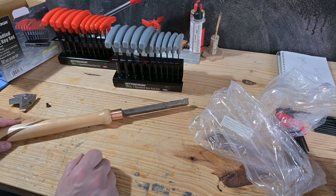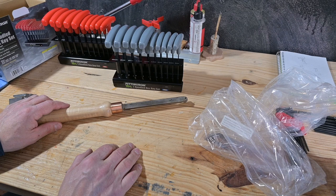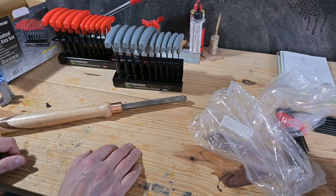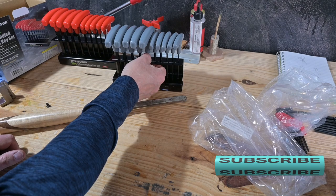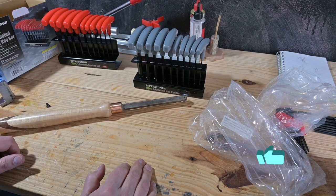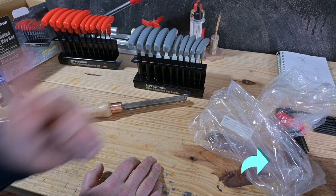So if you need a set that you don't want a professional set but you need a set you can use at home that will get into those hard to reach places and help you out in a tight spot — these seem to be a pretty decent set. Now I just need to find a place to put them, whether they hang on the wall, maybe on the side of my cabinet, or just set them in my cabinet so they're out of the way. Thanks for watching, we'll see you next time. Bye.